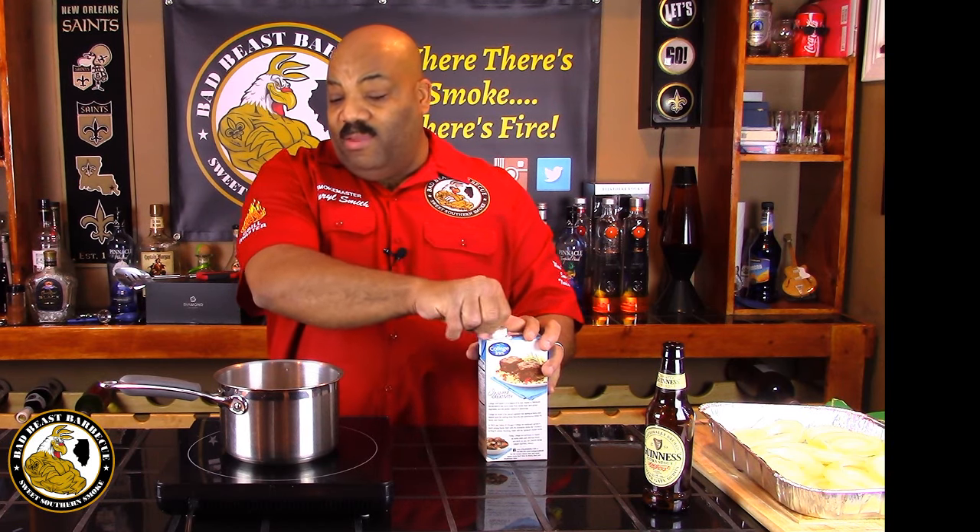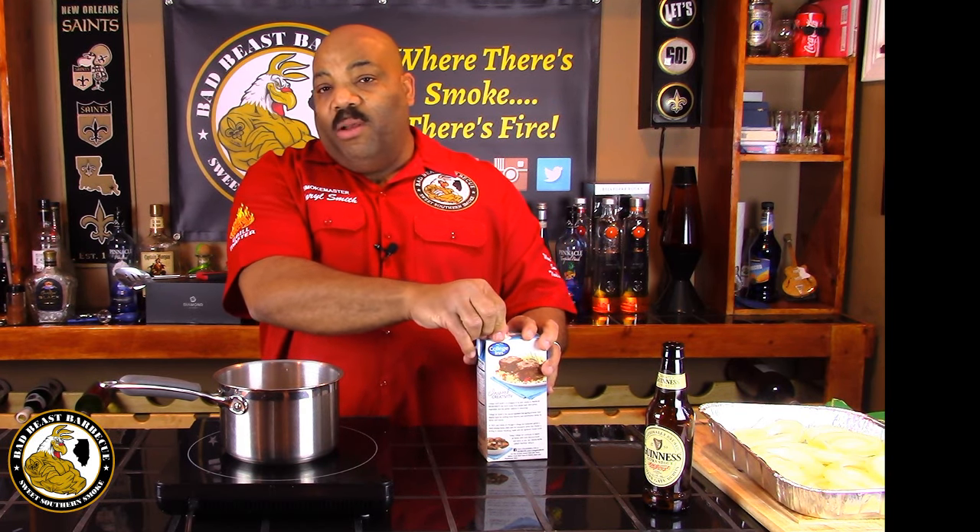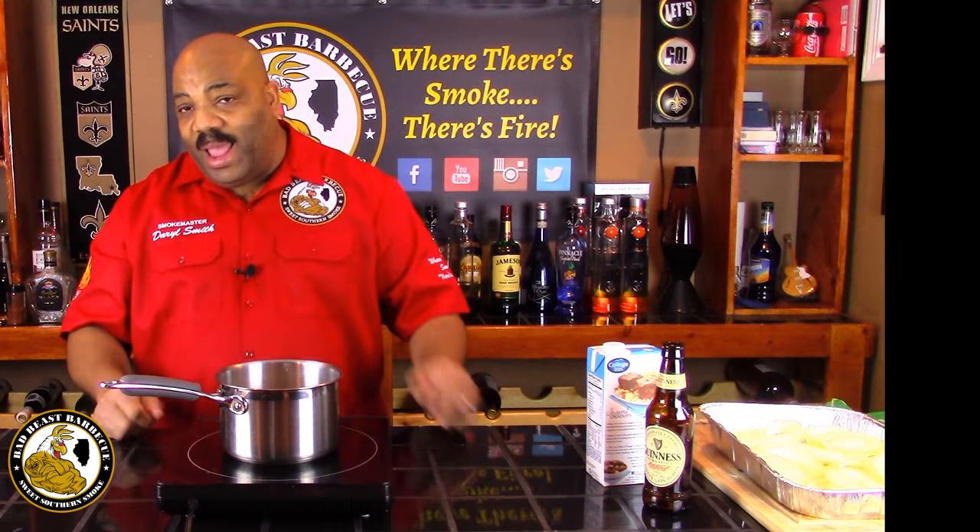Once this warms up, we're going to get our meat, put it in the pan, cover it with foil, and stick it back out there on the Weber. We're going to wait until it gets up to 190 degrees. So hey, don't go nowhere.